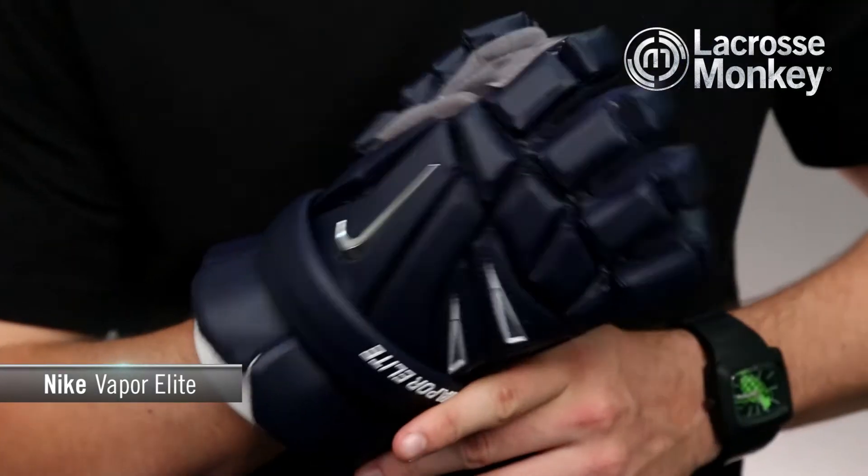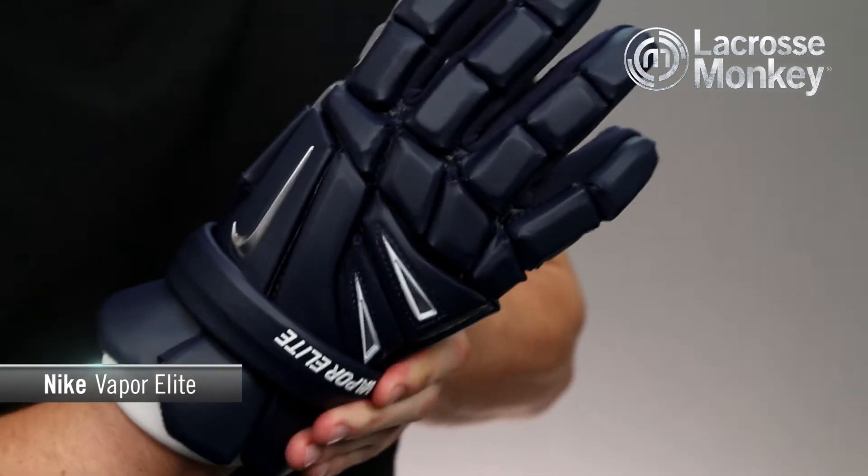Due to their low profile contoured design, the Vapor Elites have a tight fit, especially in the fingers, making it easier to stick handle. One thing I noticed about these gloves is how flexible they are.